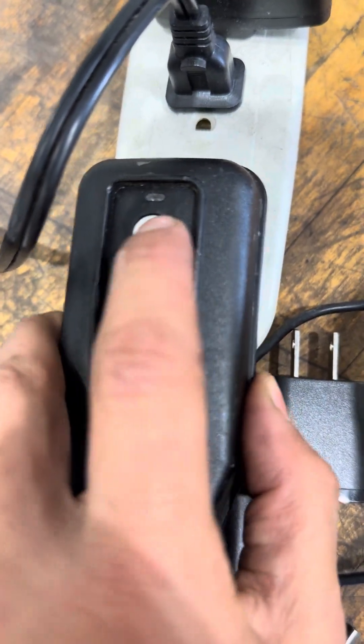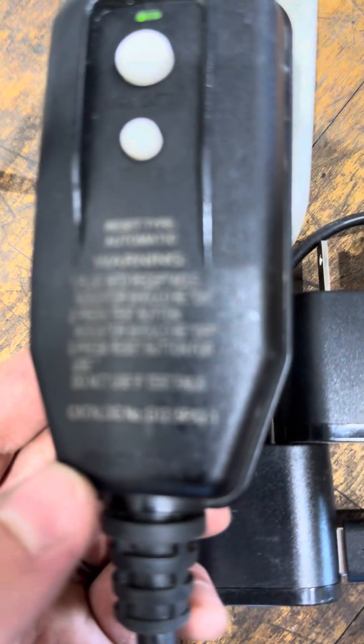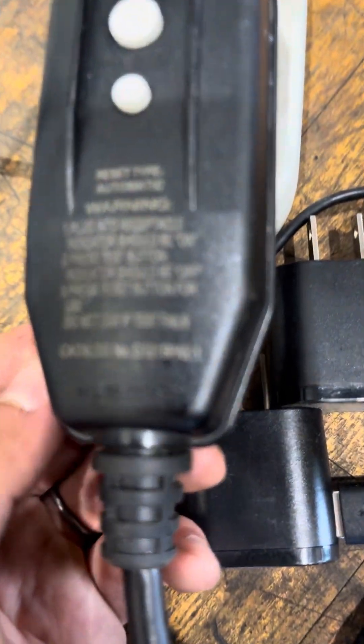You should also be able to turn it off and reset it with these buttons. There are instructions right there on the unit.